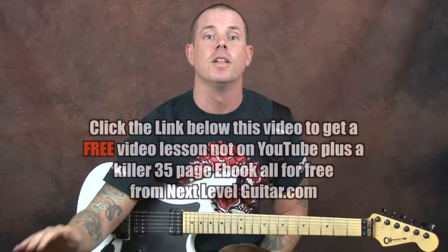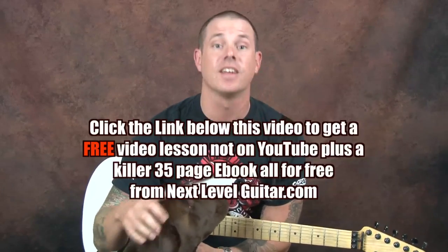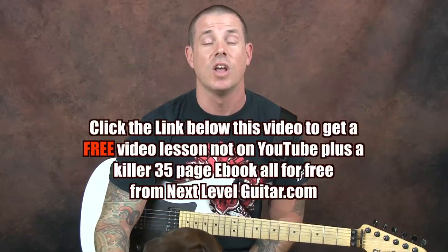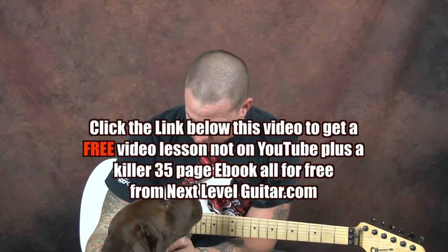Before I forget, click on that link below that you see in the YouTube text box. What do you get with that link? You get a coinciding e-book full of chord diagrams and scales. Most importantly, you get a free video — it's not available on YouTube. All you got to do is just click on the link that you see below.